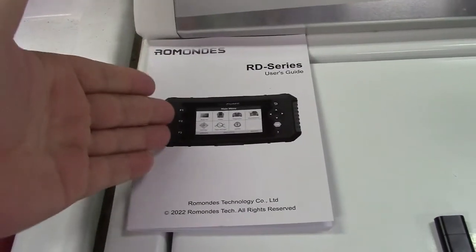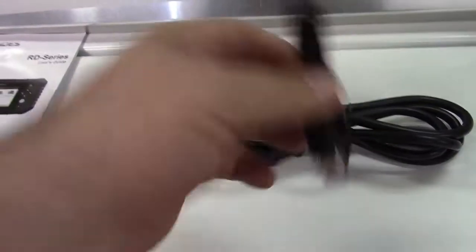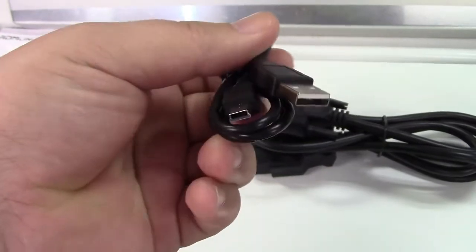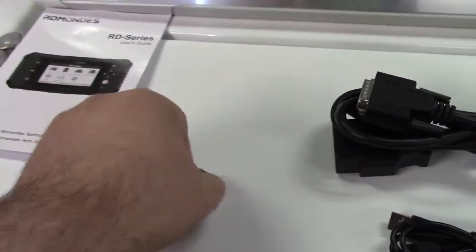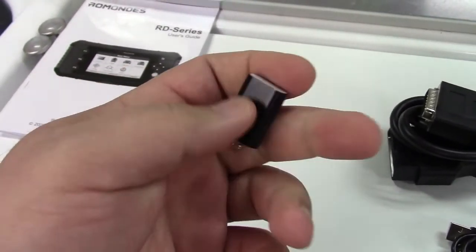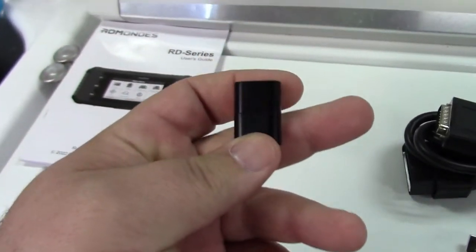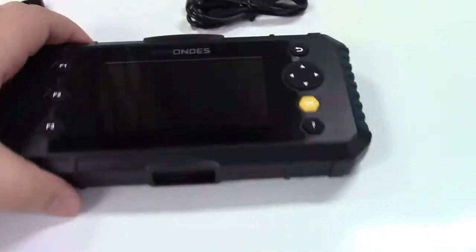In the case, you get the user's guide. They give you the cable to connect the unit to your car, a USB cable — USB to mini-USB — for connecting the scan tool up to your computer. They also give you a card reader with a cap on it.